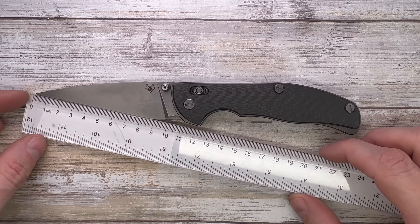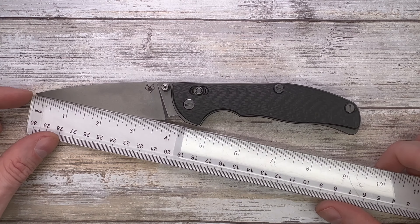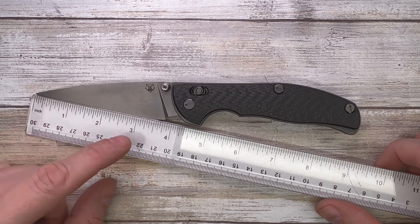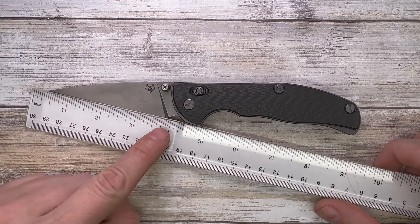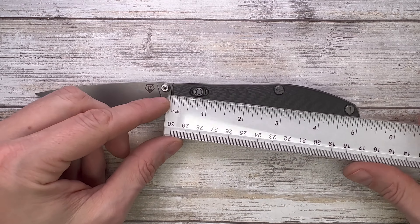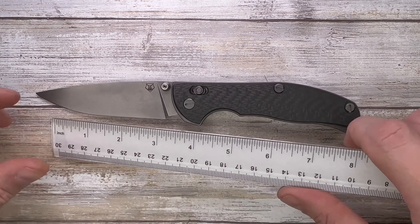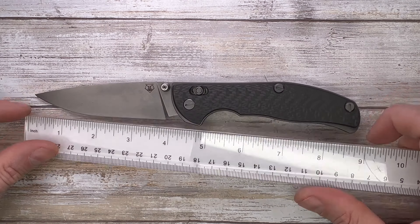Let's check the size first of all. This is the 100NS — look at that, 10 centimeters, which is equivalent to about 3.85 inches for the cutting edge at least. It's going to be a little bit longer for the blade length, but the handle is 5.2 inches. Overall length of this bad boy is going to be 9 inches — so full-size knife.